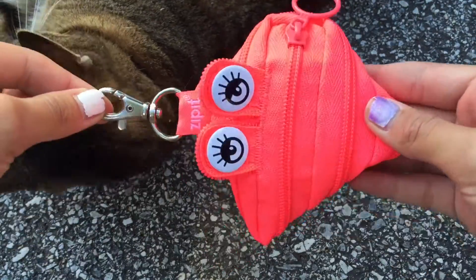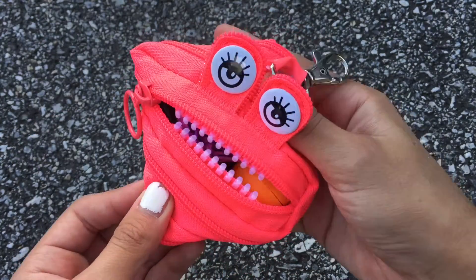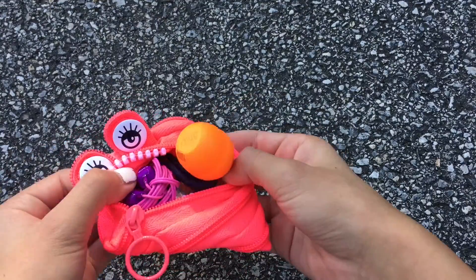To start off, I got this cute little bag from Barnes and Noble for $4.99. I'm also super crazy about the teeth this little guy has.